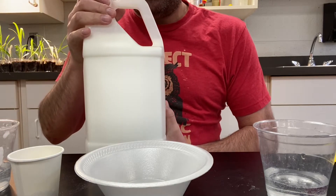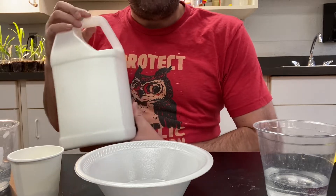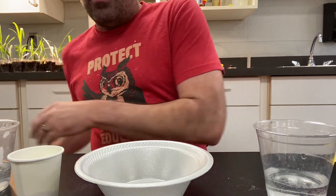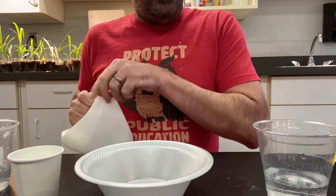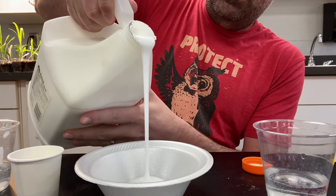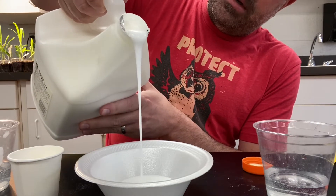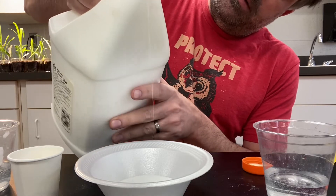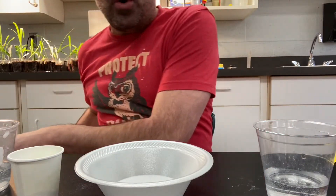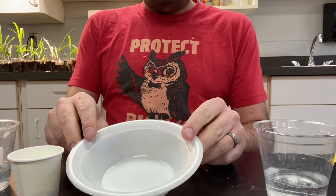I'll start telling you the name of the glue company once they start paying me an endorsement. All right, so what we're going to do is take our glue and pour about two ounces into our bowl. I'm just gonna go about that much — I'm just eyeballing it. I'll be the one pouring it in the classroom. For those of you at home, just understand that we got about two ounces.